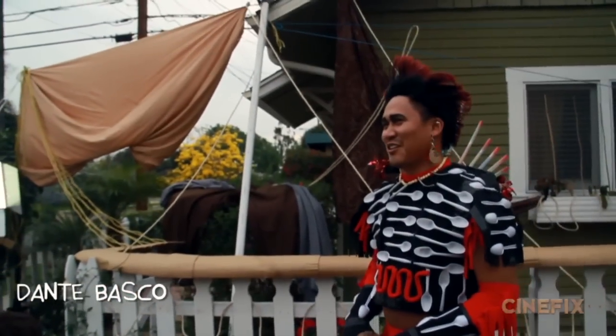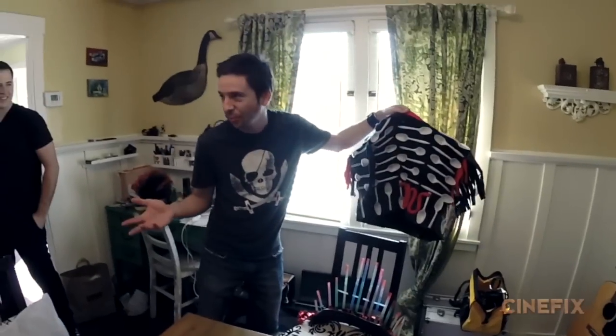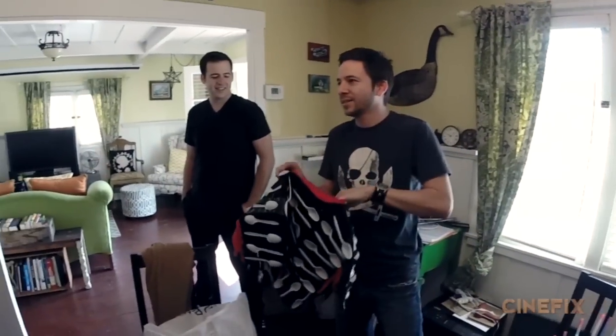His name is Dante Basco and he was a great sport to come get dressed up and reprise his role as Rufio. Since we have the real Rufio, we decided let's go as homemade as possible.